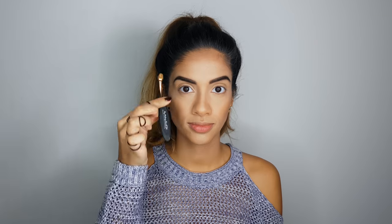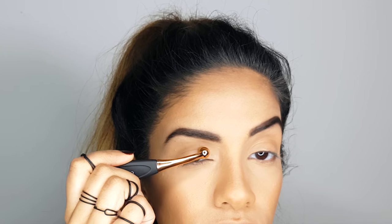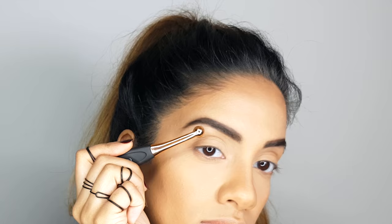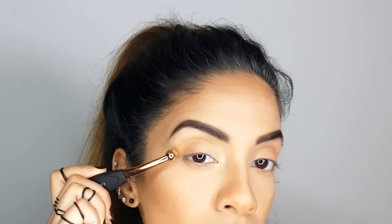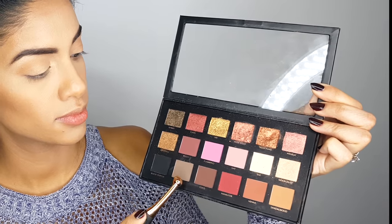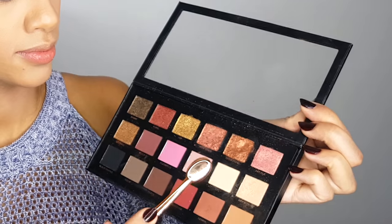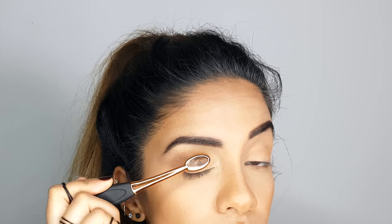Now I'm going to grab the Holy Grail — the Huda Beauty Rose Gold Palette. I'm going to mix Bay and Moon Dust for the inner corners of my eyes and underneath the ridge of my eyebrows. Then I'll go in with medium shades Sandalwood and Henna to create a shadow in the creases of my eyes, and a little bit of Cocoa on the outer edges. Using one of the medium-small brushes, I'll blend everything away using Moon Dust — it adds a little shimmer to the finish, I really like it.